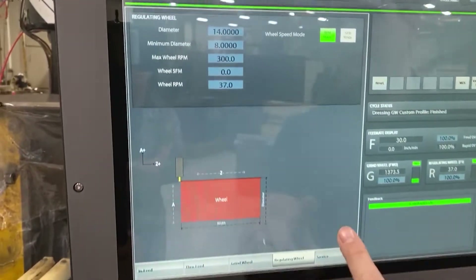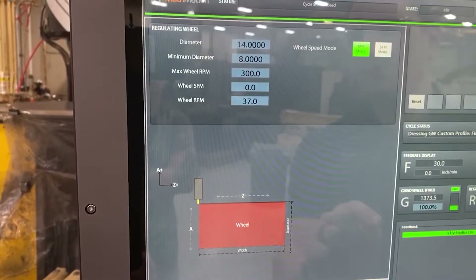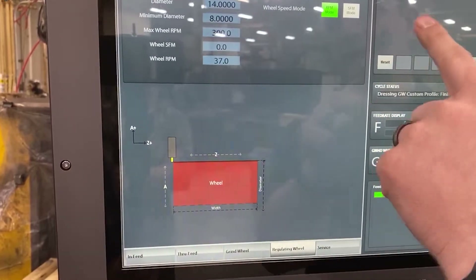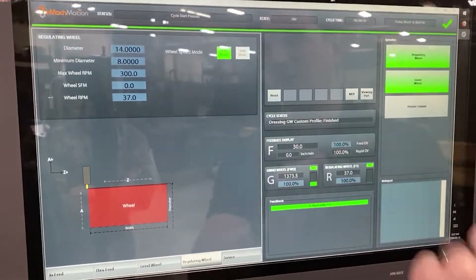The interface is pretty much the same on the regulating wheel. This one has a hydraulic setup on it. If it has a servo dresser, you would have the buttons show up here and the axis position show up over here.